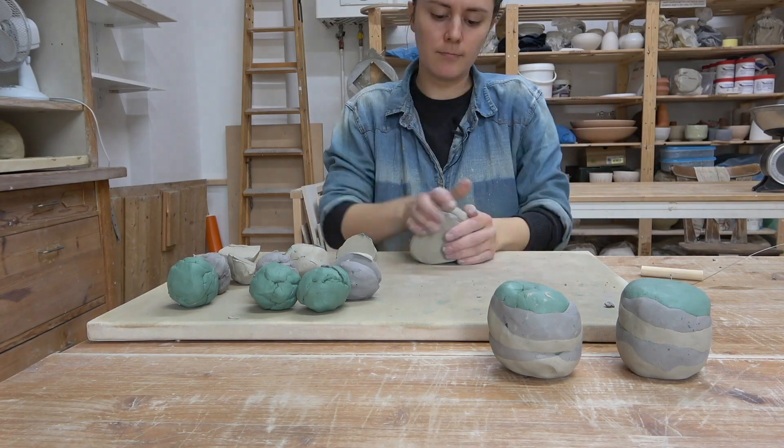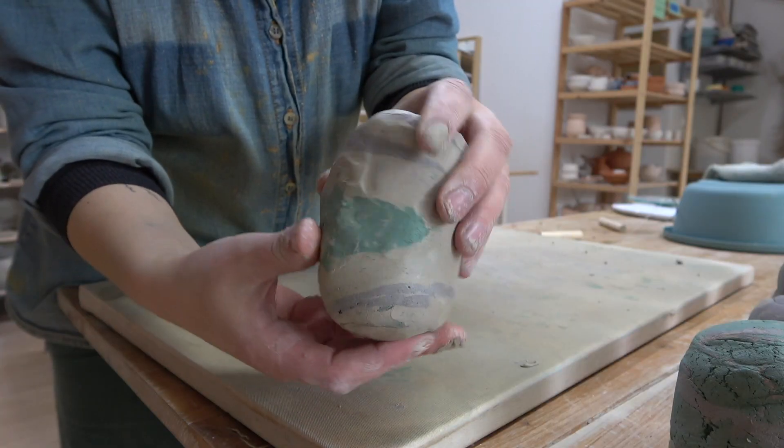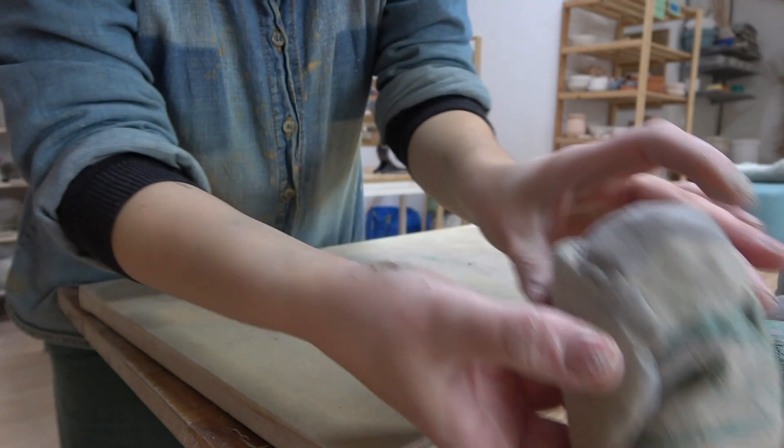Hey friends! I have an exciting announcement for you today — I just launched my second Skillshare class. I'm really excited about this class because it will teach you how to marble clay. Marbling clay is one of my absolute favorite techniques to add depth and dimension to your pottery because it actually infuses the color into the clay body itself.